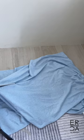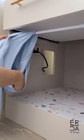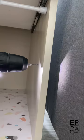I hung on a tension rod custom-made curtains from an old shawl that I cut down lengthwise. Of course, curtain ties were super luxurious as well, made from recycled Muji packaging.